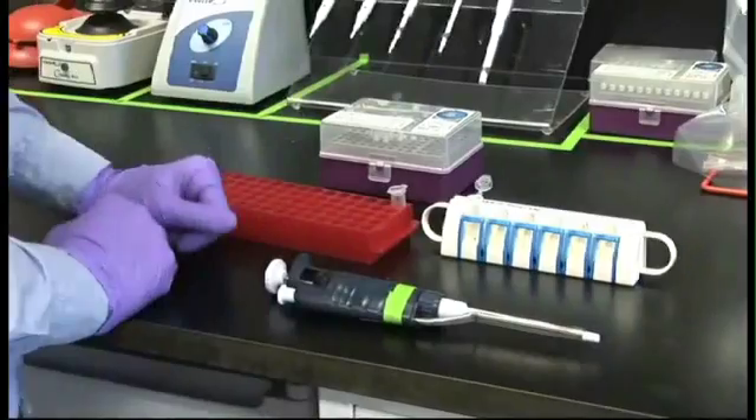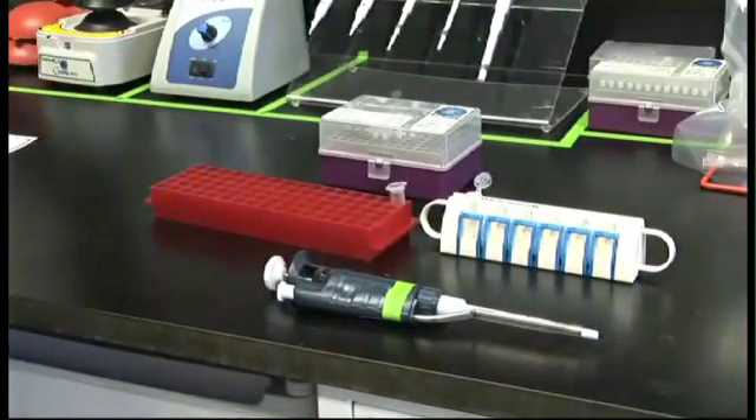This is the final sample, cleaned of extraneous material and DNA below 100 base pairs.